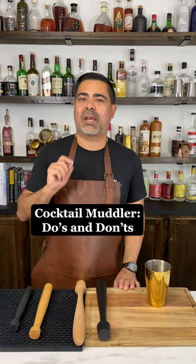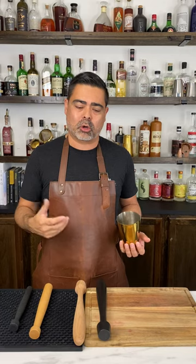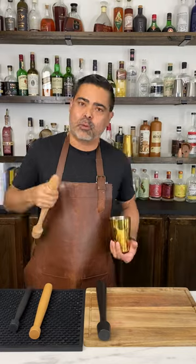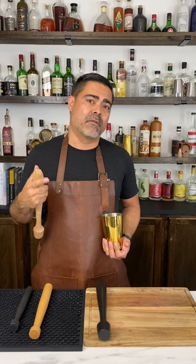Here's a quick video for some do's and don'ts when using a muddler. Don't put too much pressure on the ingredients that you are trying to extract, especially when it comes to herbs. You don't want to just pound them away and turn them into salsa. The harder you push and the more extraction you get, the more bitterness is going to happen. You can definitely see this when you muddle mint for mojitos.